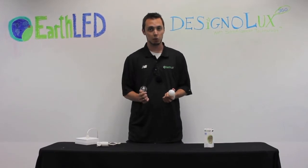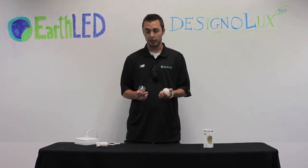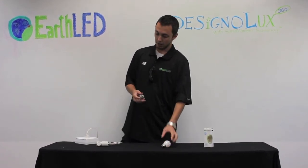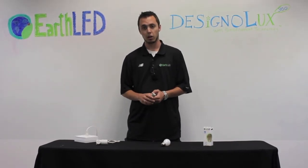The clear gives off 115 lumens of light, while the frosted only gives off 100 lumens of light. They come in a warm white color, which is about 2600 Kelvin. They come in an E26-27 base, as the one you see here, and also an E12 base, which is a smaller version.